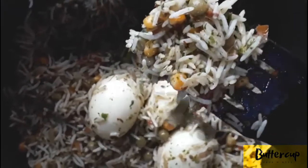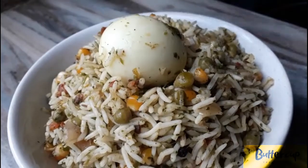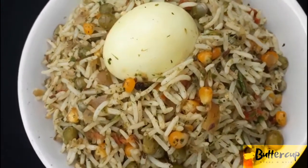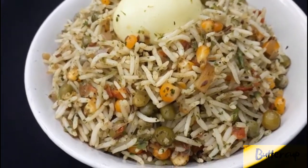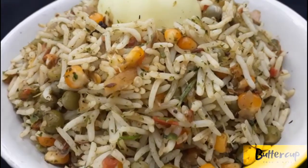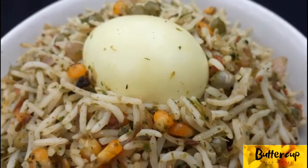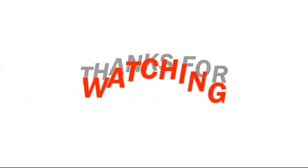Now we're ready to serve the egg fried rice. Thank you so much for watching.